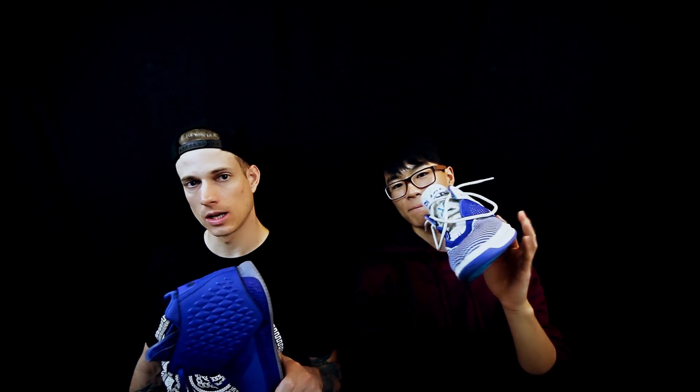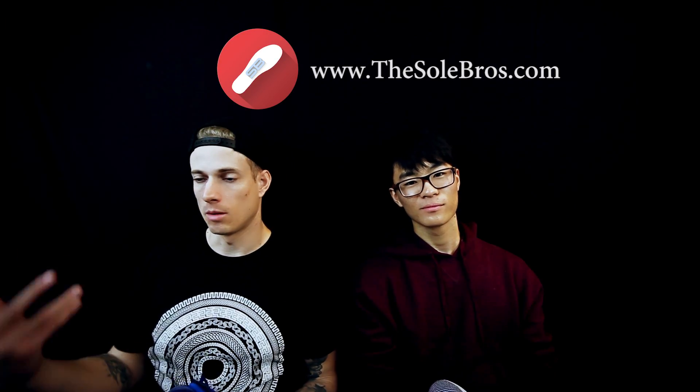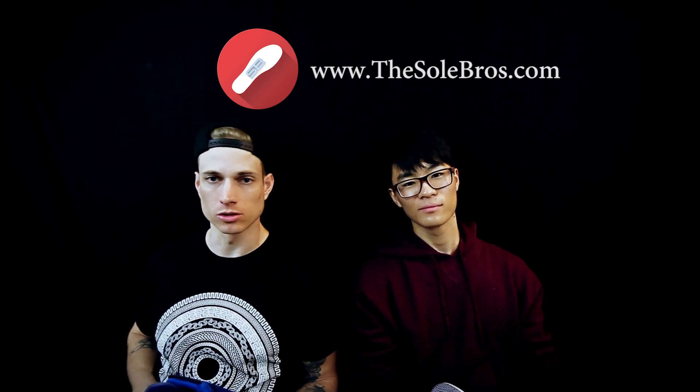That's our latest versus video — the Brand Black JC2 versus JC3. Be sure to follow us on Twitter and Instagram. Make sure you like, subscribe, and share. Check us out at thesolebros.com for performance basketball news and posts. That's it. My name is Don. We are the Soul Brothers. Later, peace.